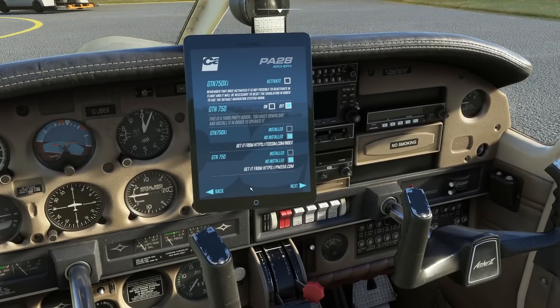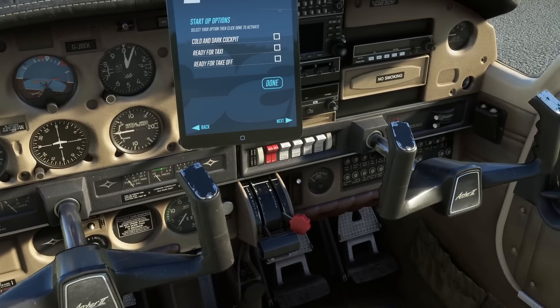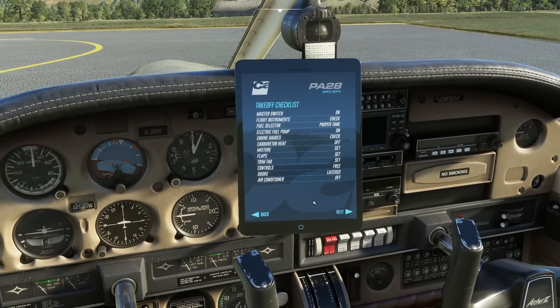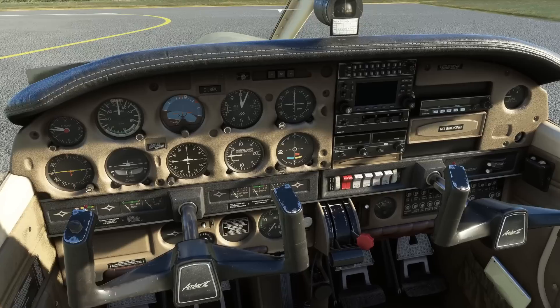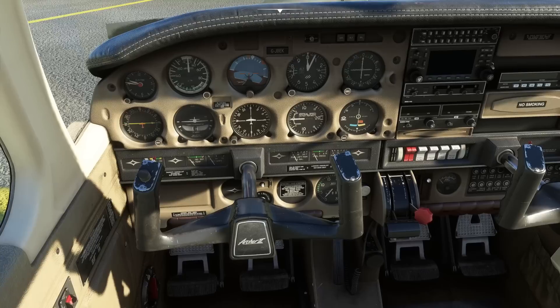If you have the GTN 750 you can enable it on the next page, though I've removed it from my flight simulator as it was causing too much trouble. There are also shortcuts to start the aircraft up ready for flight — if you're not interested in procedural stuff, you can take it straight to running, ready to fly. There's a takeoff checklist and a landing checklist. I've only loaded this a few minutes ago and haven't actually flown it yet.